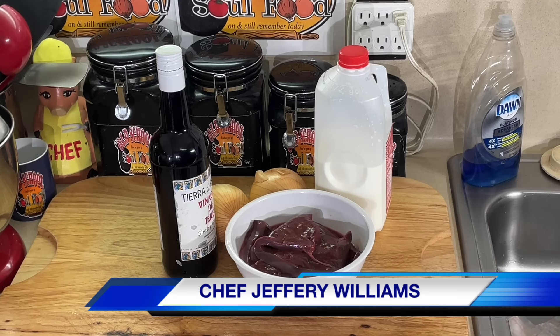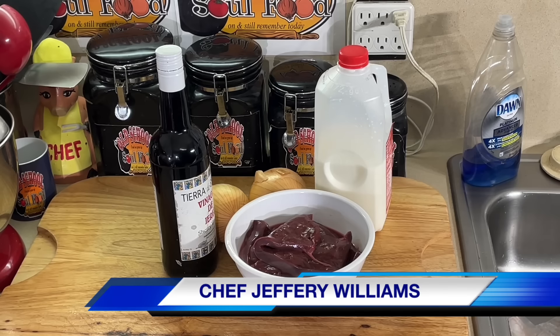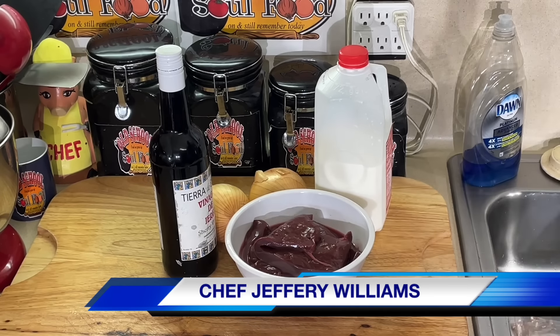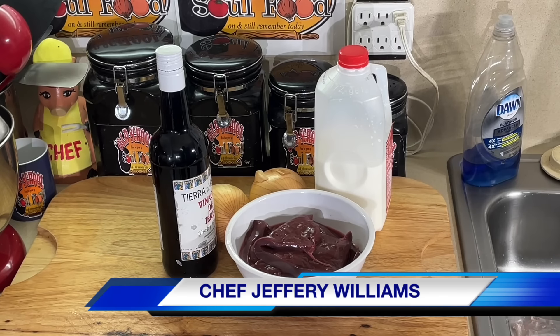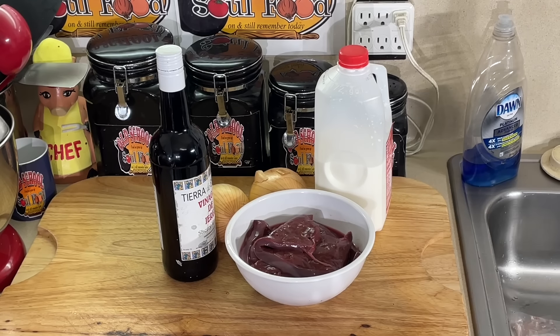When we go to Luby's, in the cafeteria, go out and eat — of course she used to make it on her own — fried liver and onions, not smothered. You ever been to Luby's and seen liver and onions? This is one of my mom's favorites. It just screams Sunday after church dinner. You can have it during the week or whatever.